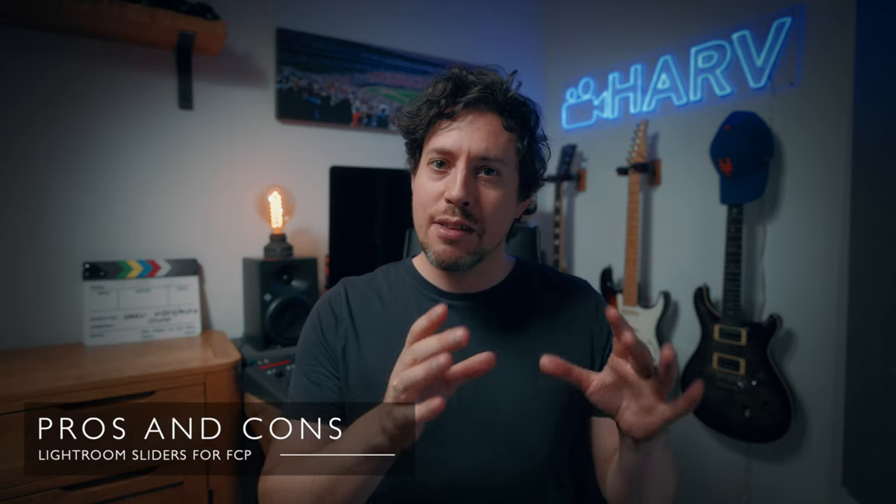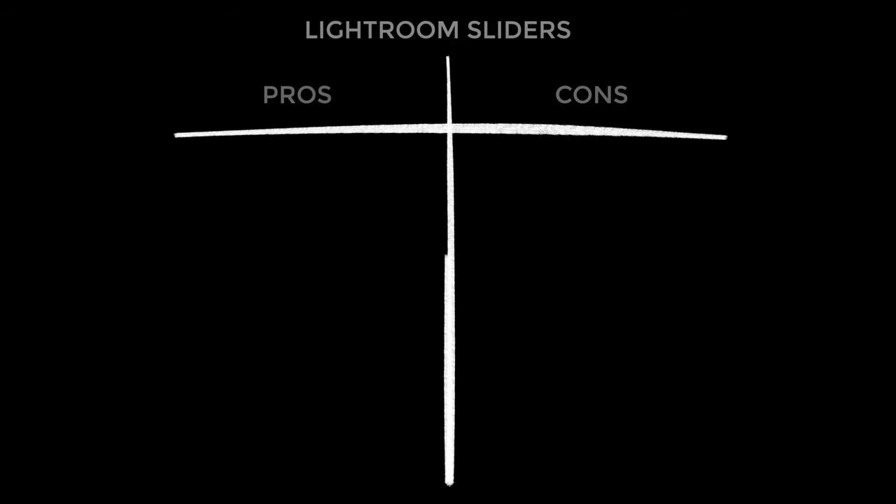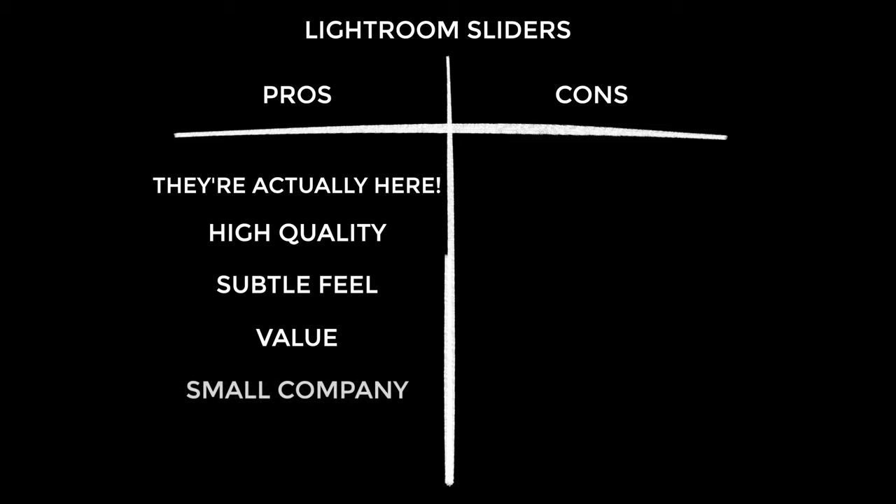On to the pros. First: finally these exist — what a great thing, especially for hybrid shooters. They also work brilliantly, especially the highlight and shadow sliders; I actually prefer the way these work to the highlight and shadow controls in Final Cut's colour wheels. I really appreciate the subtle feel to the sliders — it means you can really dial in your settings. At 35 euros it's inexpensive and good value. And there's something satisfying about the money going to a single producer rather than a big company.